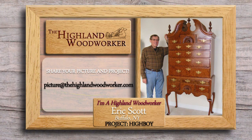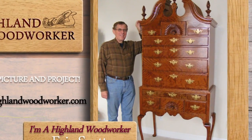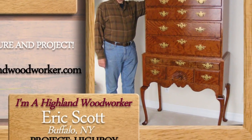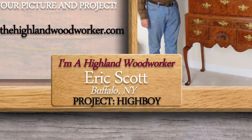Highland Woodworkers are found all over the world. Email a picture of you and your woodworking project along with your name and where you live to picture at thehighlandwoodworker.com.